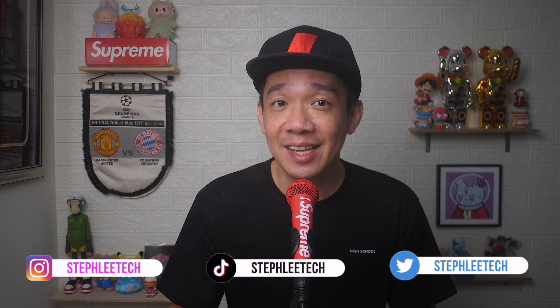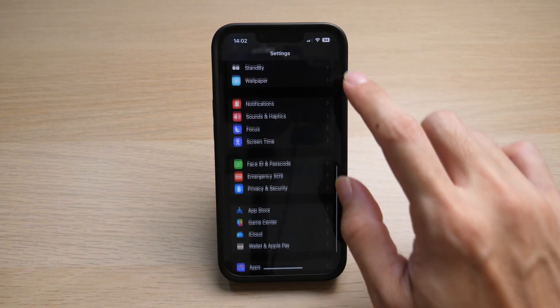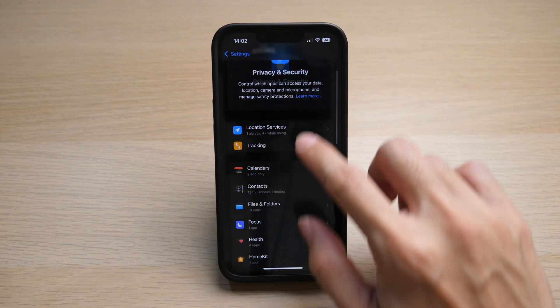Hey, what's up everyone, I'm Steph, and in this channel I teach you quick daily tech tips that make your life a little easier. On your iPhone, go to Settings, then scroll down until you see Privacy and Security.